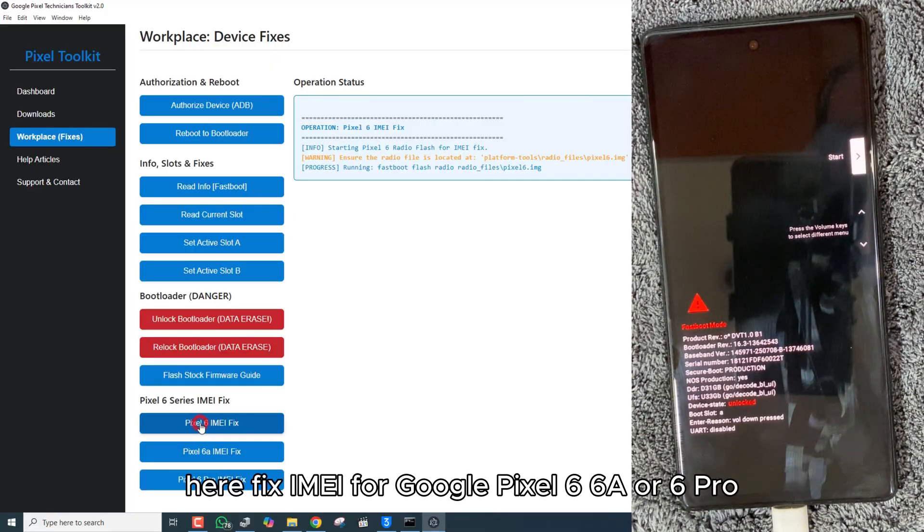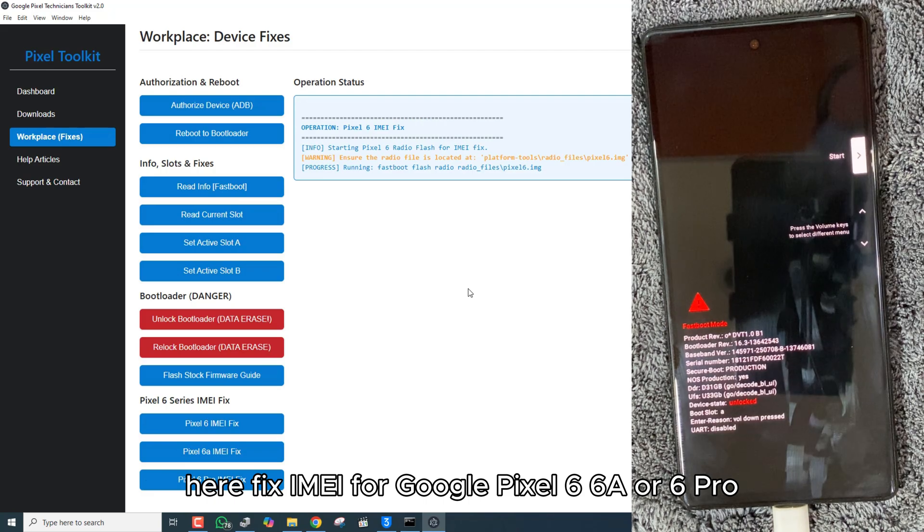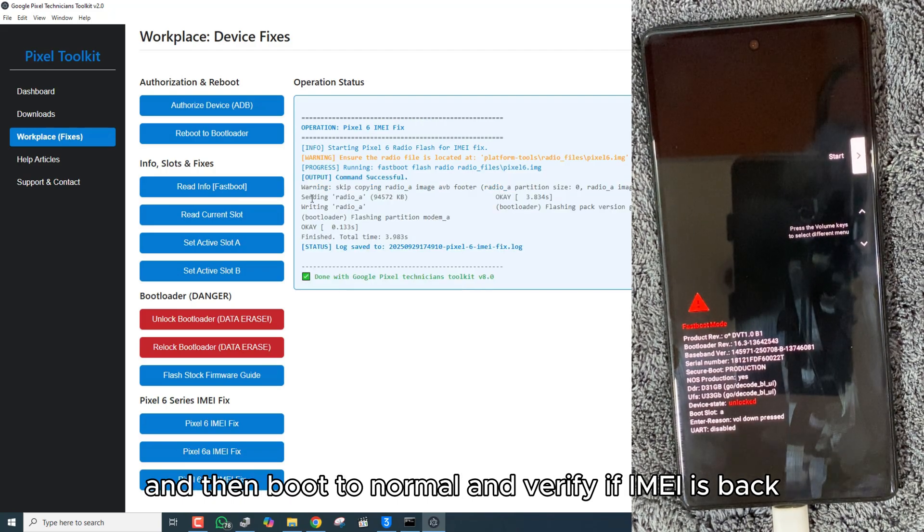Here, fix the IMEI for Google Pixel 6, 6a, or 6 Pro, and then boot to normal and verify if the IMEI is back.